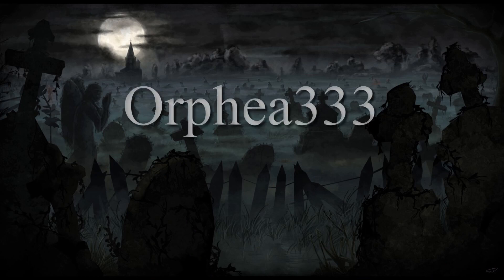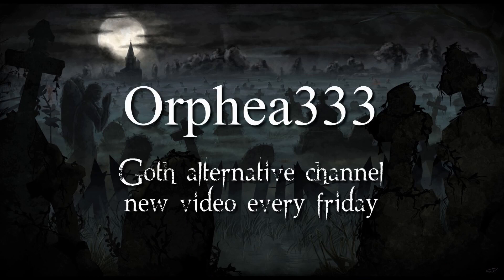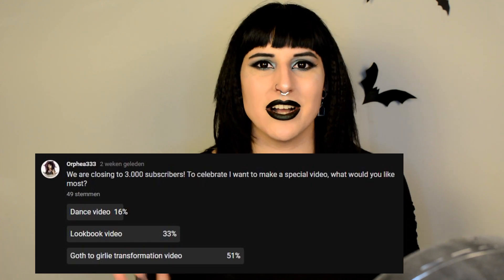Today's video is gonna be a very special video. I asked you guys what you wanted to see for my 3,000 subscriber celebration and it was the God to Girly transformation. So that's what I'm gonna be doing today. I'm gonna be transforming myself the way I look right now into a very girly look. I'm super excited for it and I cannot wait for your guys' reaction.